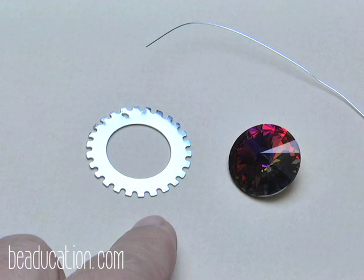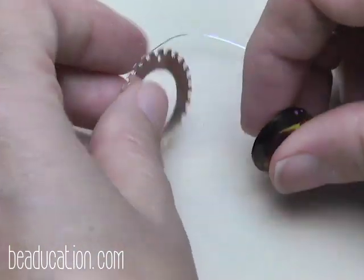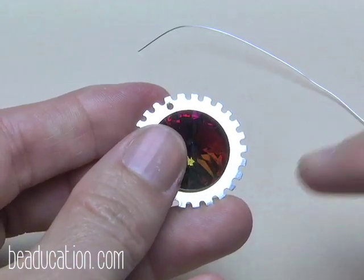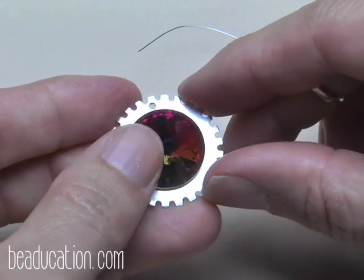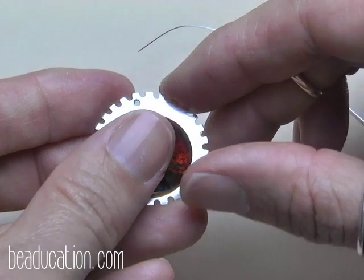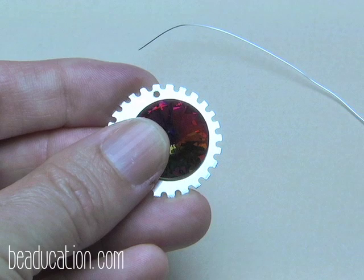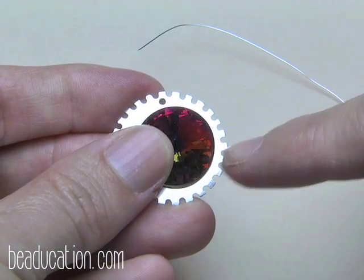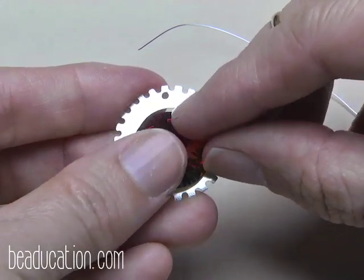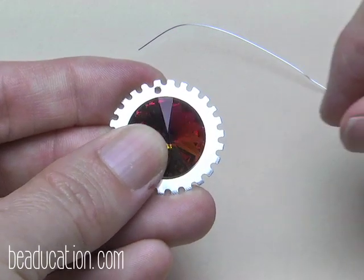Now let's practice weaving with a stone. The key thing before we start is to hold your Swarovski stone on the washer in a way that keeps it from shifting up or down. If you hold it just on the side, you'll likely push it without noticing until all your weaves are on and you can't shift it back.